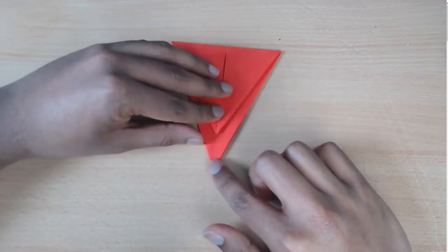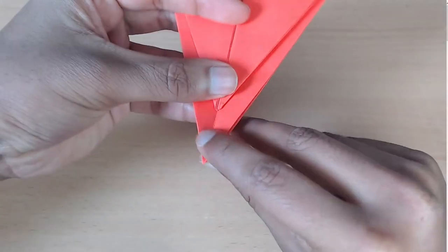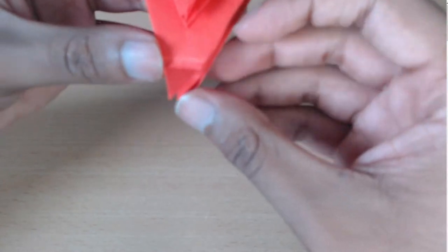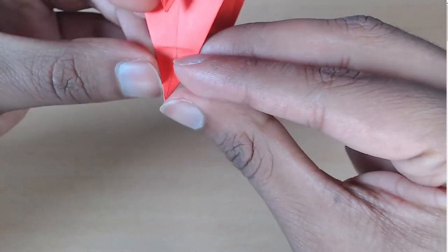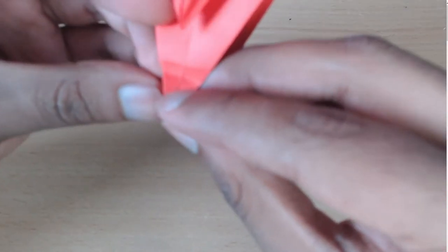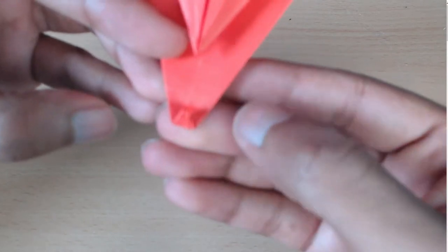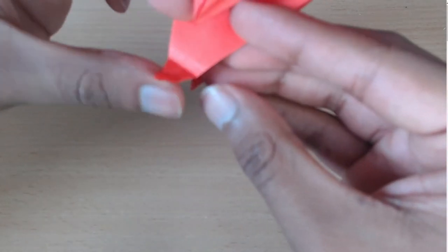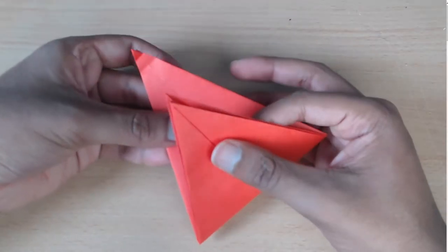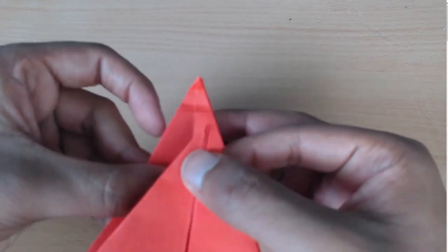Now you're going to come to this point at the bottom right here — let me just zoom in. I'm going to take all these points and fold up to meet this point. Then you're going to unfold and just take the top layer and fold it up to meet the crease you just made. We should have two creases: one and then two. Now we're going to take this triangle here and fold it up to meet this new upper line that we just made.